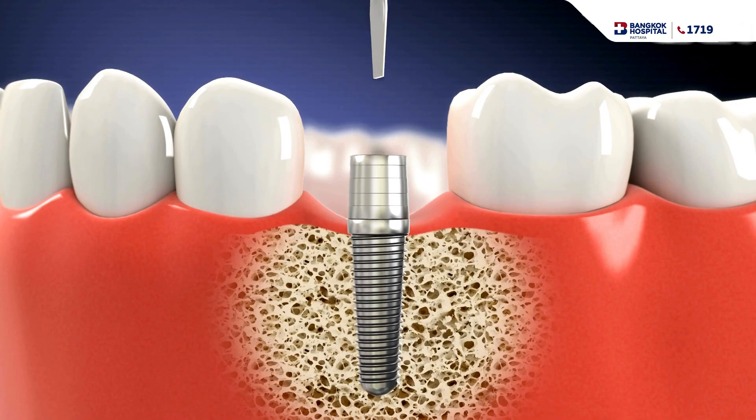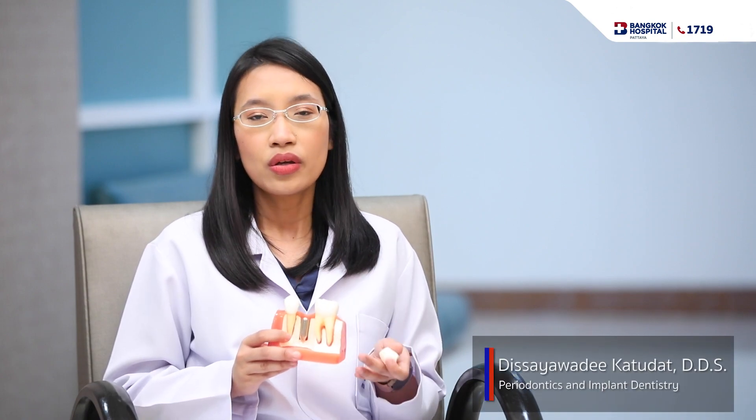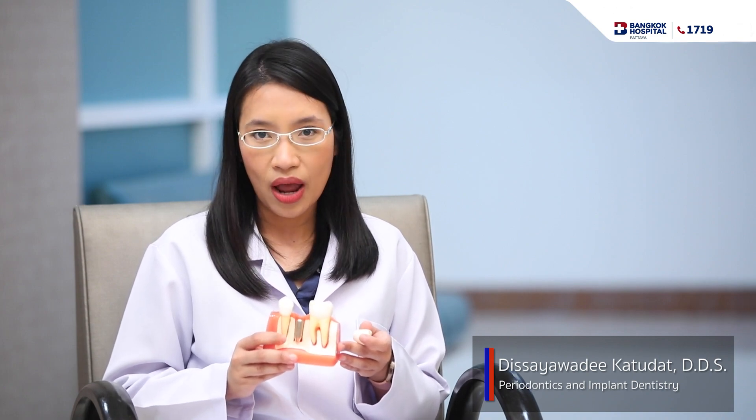After everything has healed — three to six months later — you come back to Thailand again and we put the crown on top of the implant. For one implant with one crown, we need only one week. But if we have multiple implants and multiple crowns, it may take around two weeks. So for the crown visit, you need to stay one to two weeks depending on how many crowns are needed.